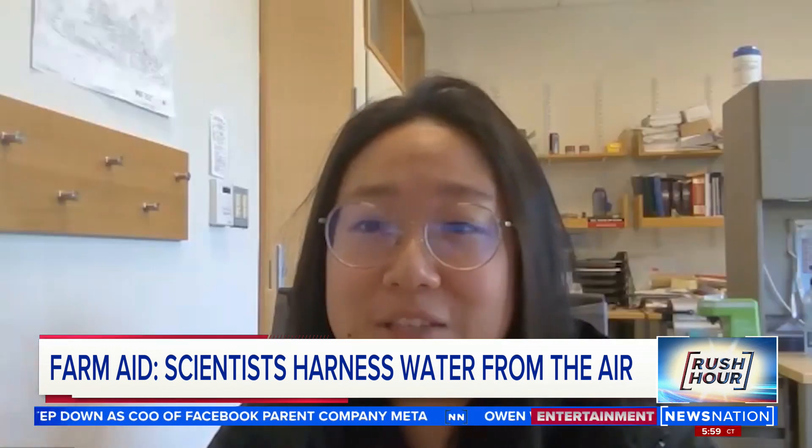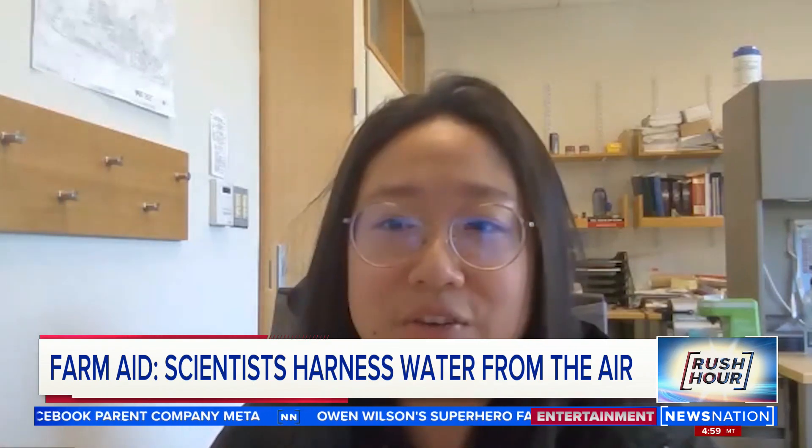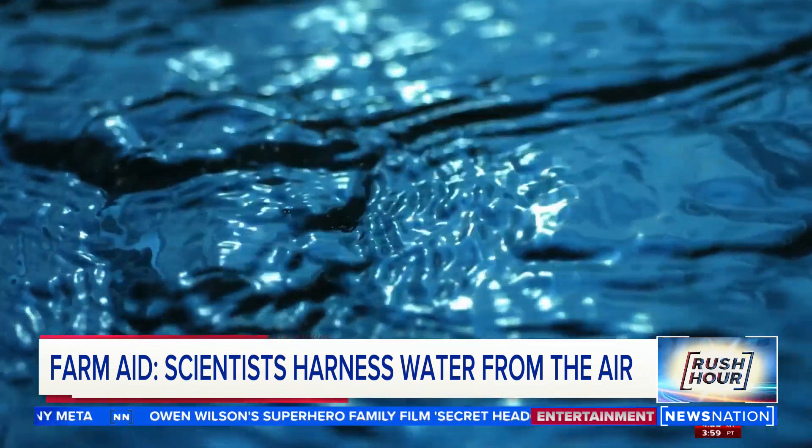For drinking water, you might need to boil it just to make sure it doesn't have bacteria. But for farmers, Nancy says boiling isn't needed.